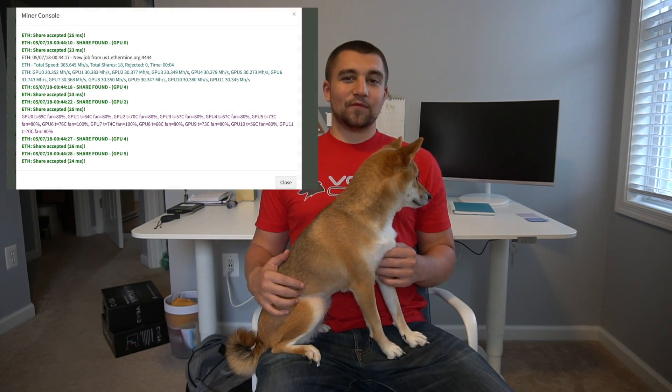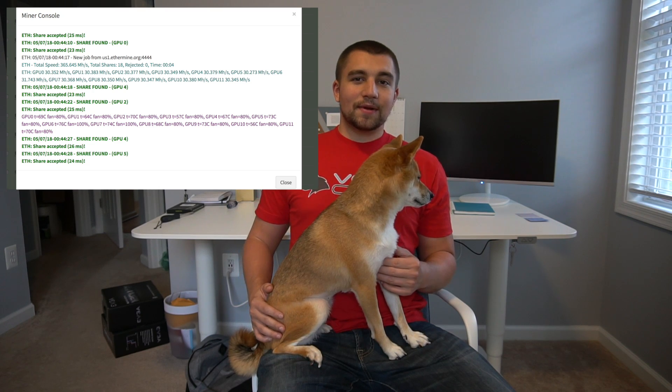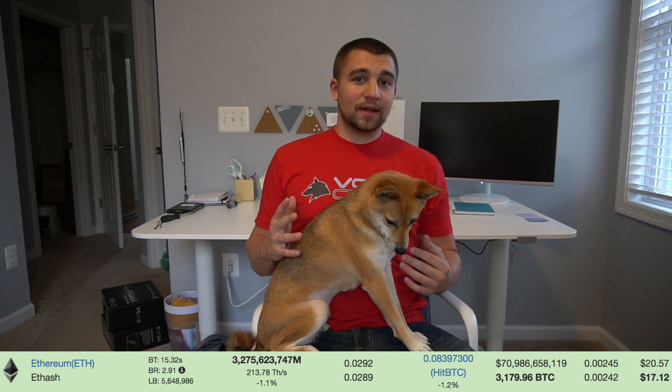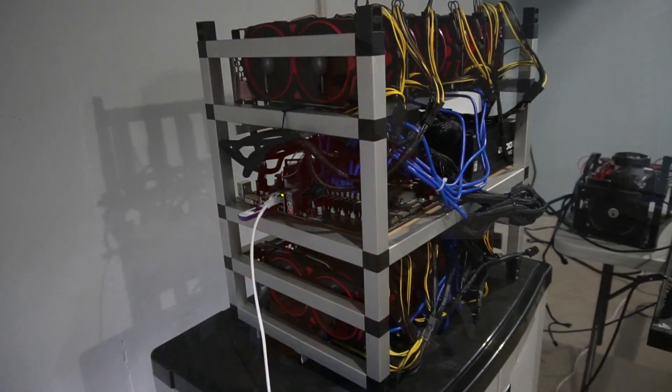We just got the rig set up and tuned. We're going for maximum hash here. We are pushing 365 megahash per second before the BIOS mod, so the BIOS mod is going to bring us to about 380 megahash per second. That's pretty wild for a 12-card rig. With the BIOS mod, we're pulling over 31 megahash per second per card. Joey's actually trying to figure out how he can squeeze a 13th card onto this rig.